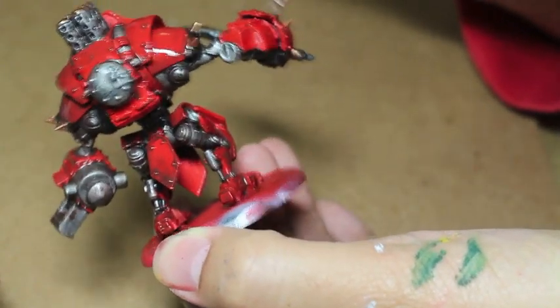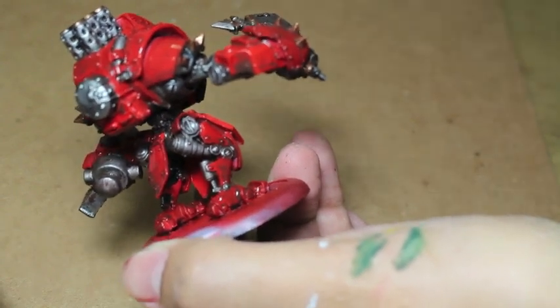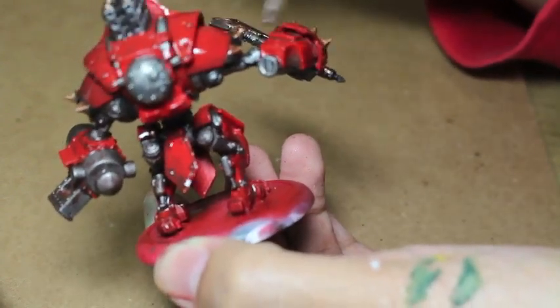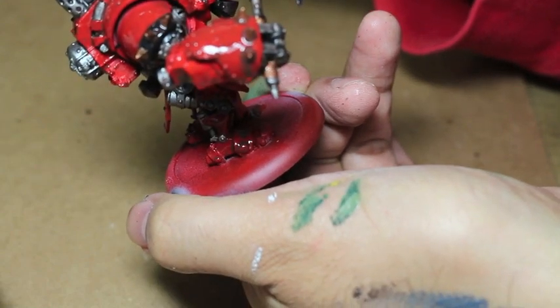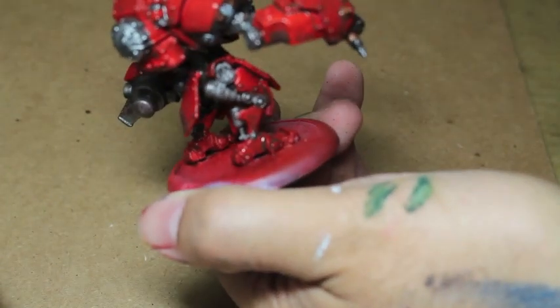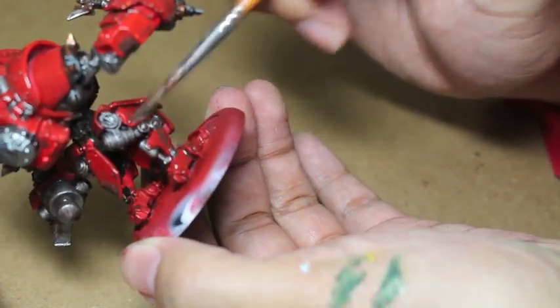Thank you so much for watching. You can go over to warbossstudios.com to check out my webpage, or hit me up on Facebook or Twitter at Warboss. We will see you in the next video. Thank you to War Machine players, watchers, painters, and everybody else who follows my work for joining me in this part one of how to paint a Khador Heavy Jack.